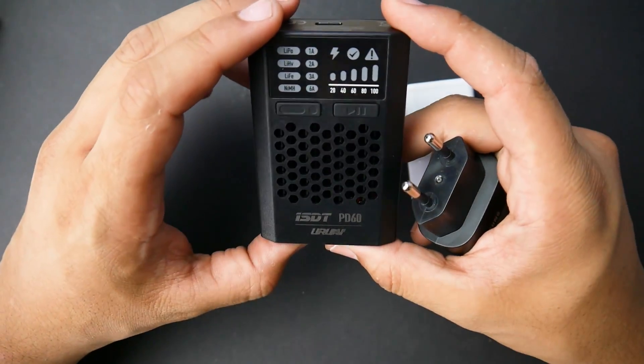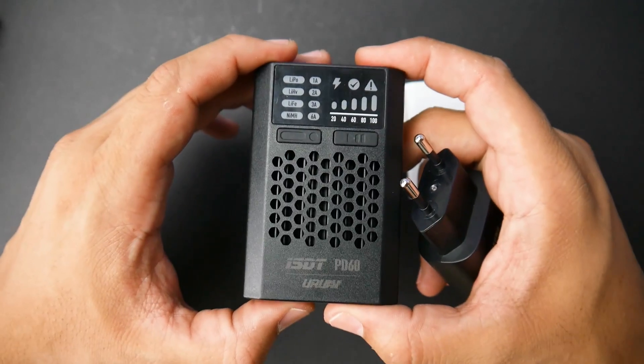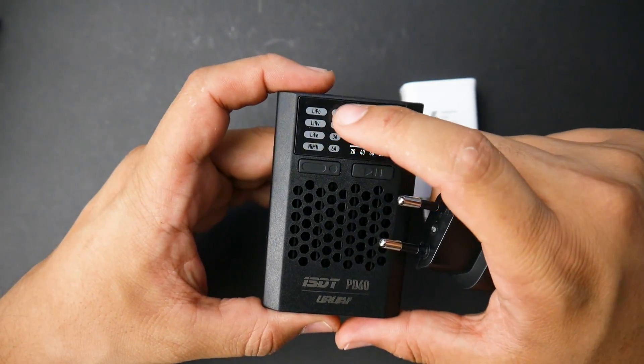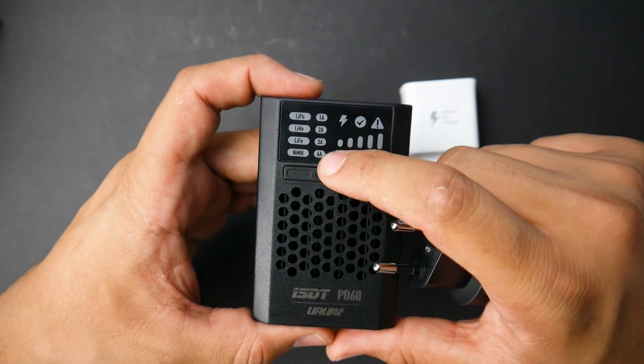So let's go ahead and start with the ISDT PD60. It's really great and very convenient to use, just sitting on your desk. I would not replace this with your typical charger for a couple of reasons. We can see it's capable of charging LiPo, Lithium High Volt, LiFe, Nickel Metal Hydride, at 1, 2, 3, and 6 amps.